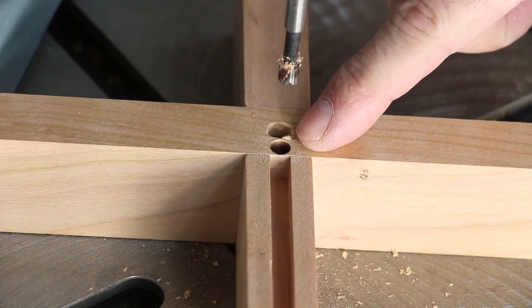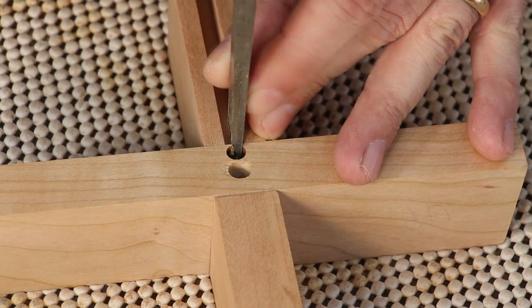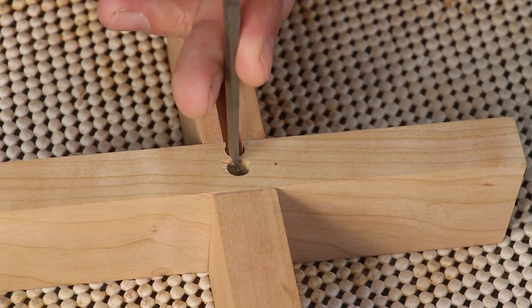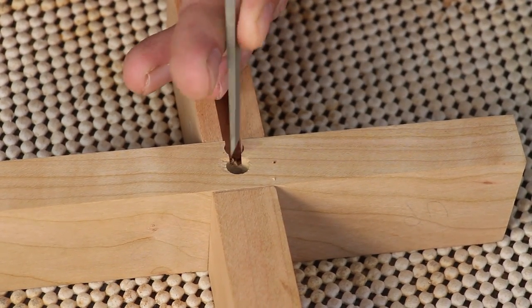I'll get the rest of this with a chisel, and I'll cut this off in two passes.